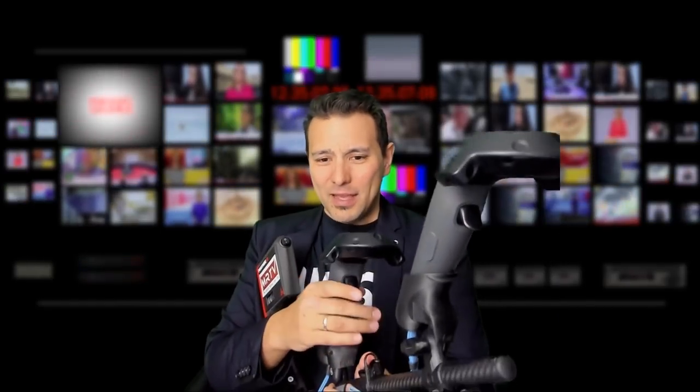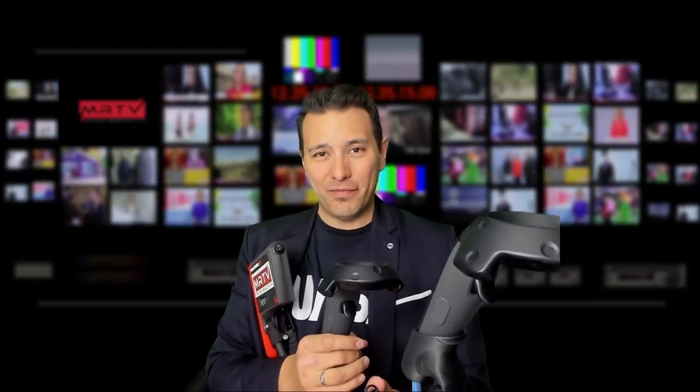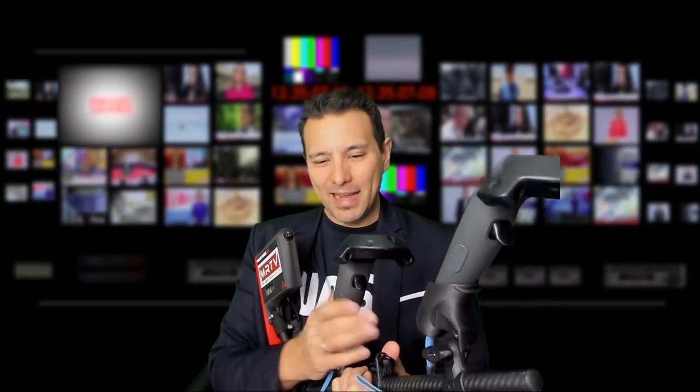Lots of people have asked me: you're showing the version with the Vive wands, but those will be obsolete soon — we're going to have the Valve Index controllers, the Knuckles controllers. So does this work with the Valve Index controllers? I'm really glad to tell you yes, it does. ProTube, the manufacturers of the Force Tube, have sent me the official Valve Index adapters for the MagTube, and I'm going to show them to you now.